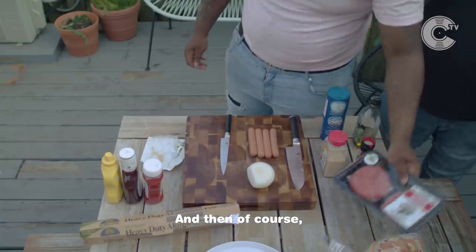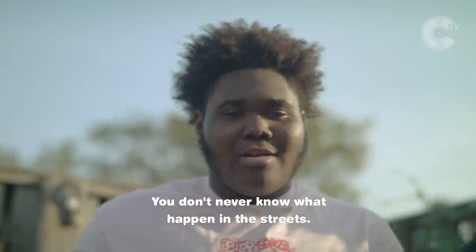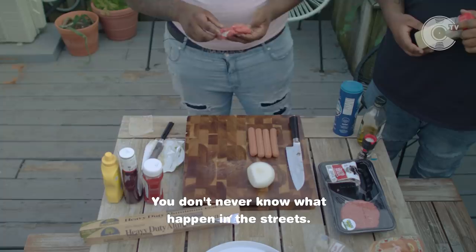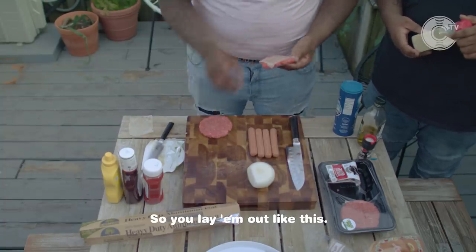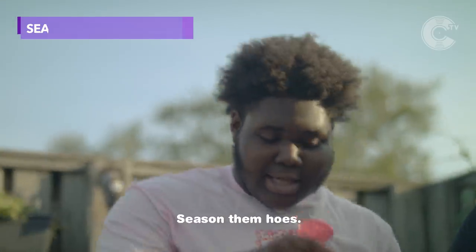And of course, you got the 50 round on you. You gotta keep a 50 round because it's only right — you never know what happened in the streets. So you lay them out like this. Bam. Season them home.